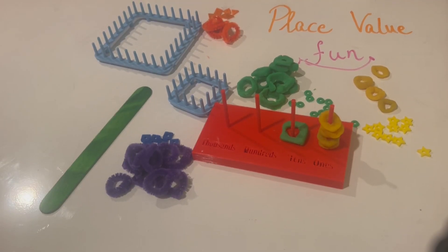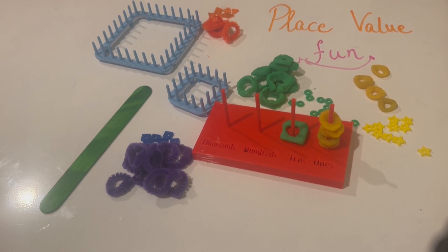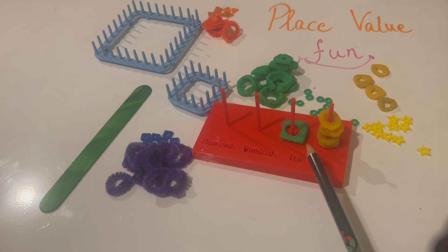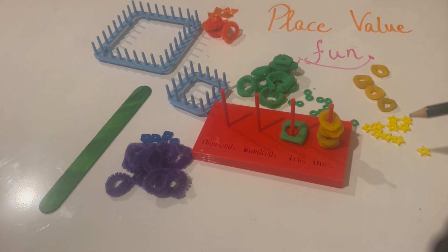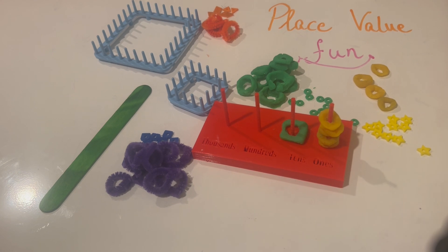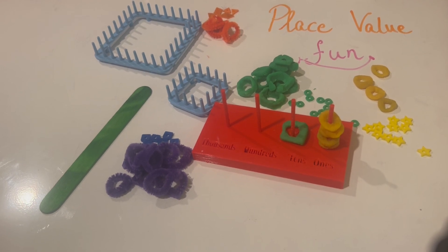A very warm welcome to my young friends who are learning place values — this video is for you. We have a colorful board and a nice red PVB that I'll introduce to you. Before I get too far, I want to thank Adhya and Lena, who are my motivation for this one.